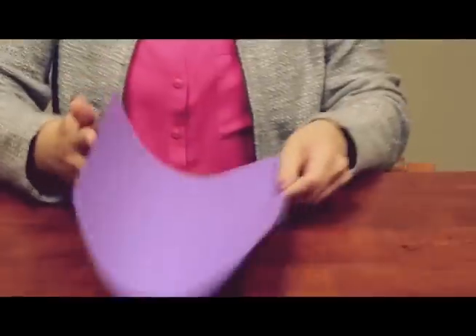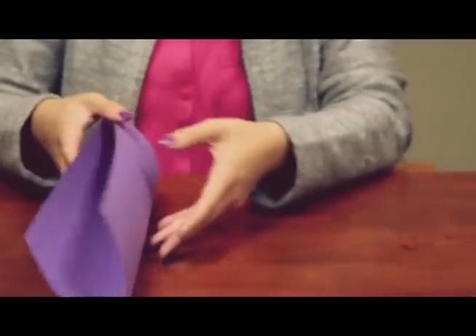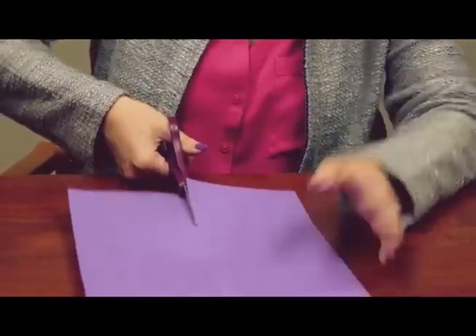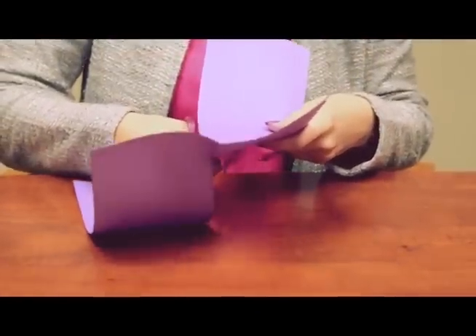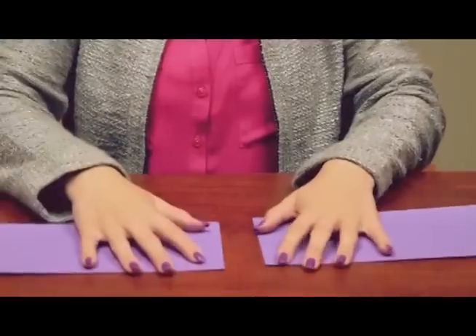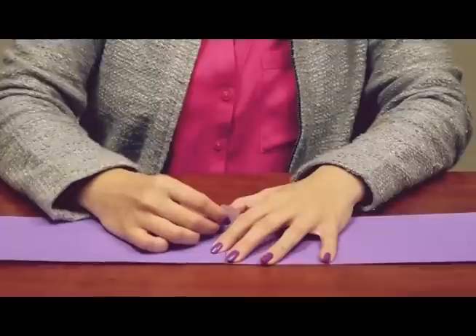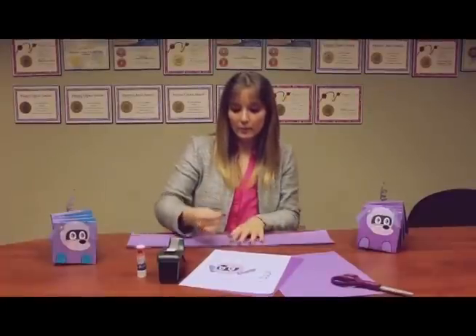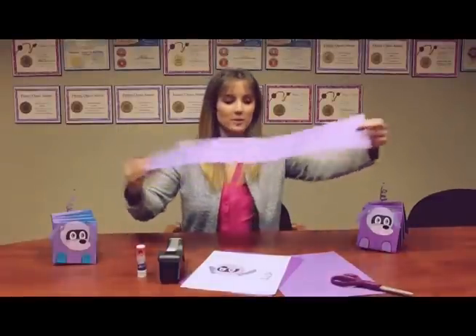First, what you'll need to do is take the construction paper and fold it lengthwise. Once you fold it lengthwise, you'll need to cut down the middle. Once you cut it down the middle, tape it together to make one long strip of construction paper. I like to tape it completely on both sides just to make sure it won't fall apart. You'll end up with this one long piece of construction paper of your first color.